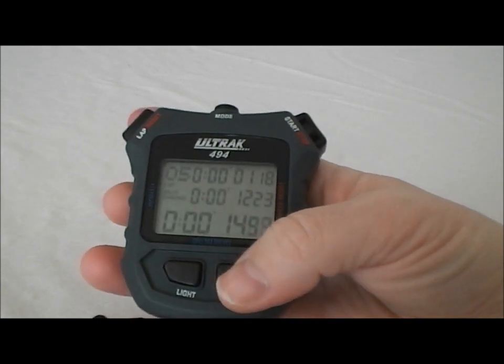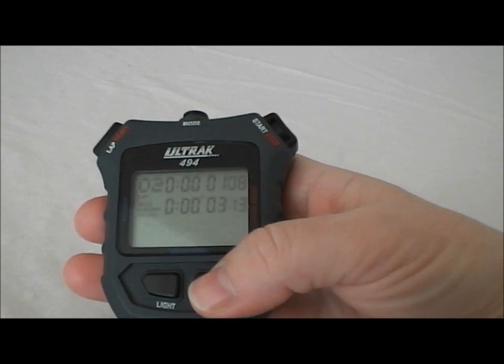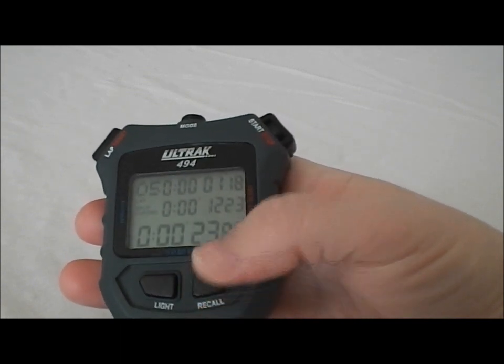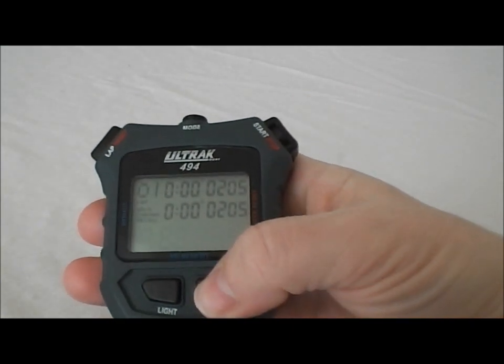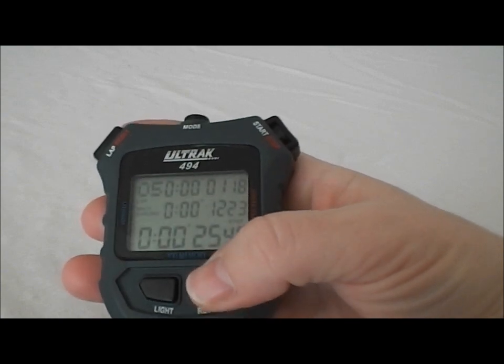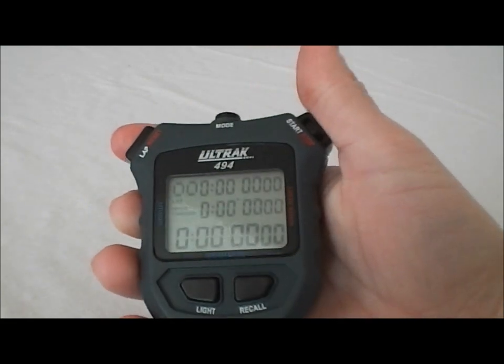It has a nice feature where you can recall while the stopwatch is running, and we can see the first, second, third, fourth, and fifth lap that I ran. Or you can hit stop and also hit the recall button and go through each of those laps again. It gives you flexibility on when and how you can see your splits. When you're all done, you hit the reset button and you're ready to time again.